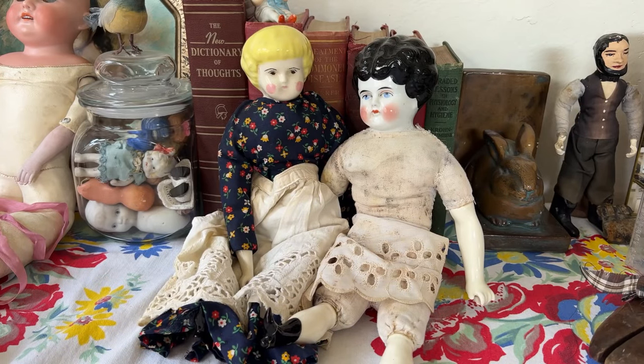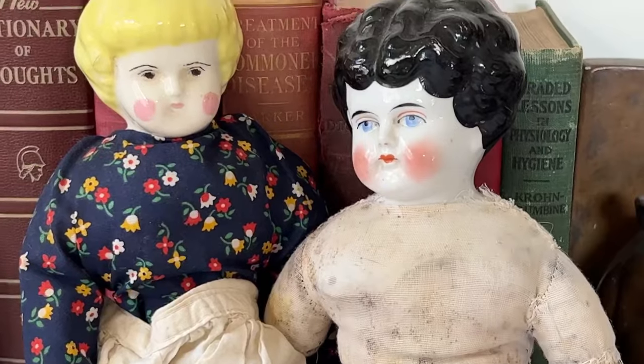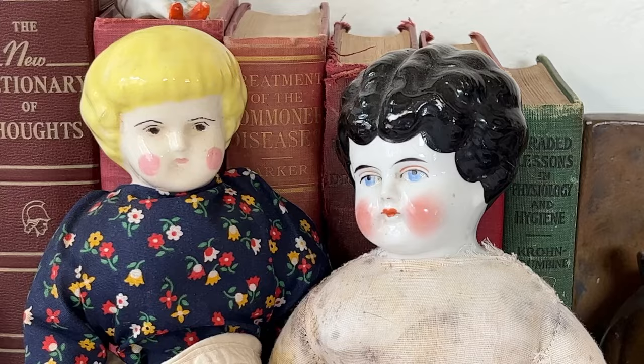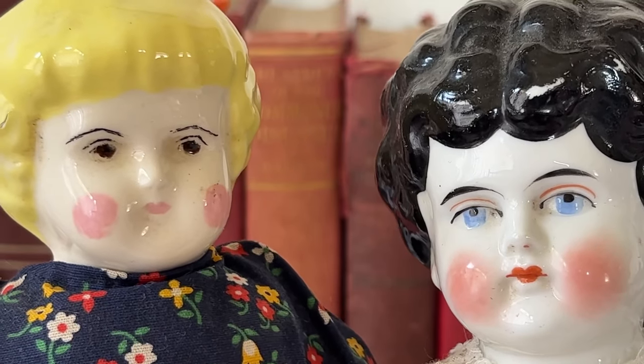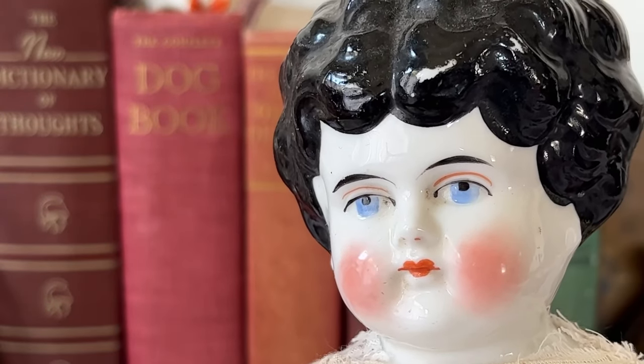I bought these two girls together on eBay for $15. The description said to use one for parts and that the other one was an antique. You don't need to be an expert, especially when you see them side by side, to see which one is the antique — just look at the detail in their faces. I'm really happy that I bought this lot because of this antique doll. She is very, very special, and I can't wait to tell you all about her.